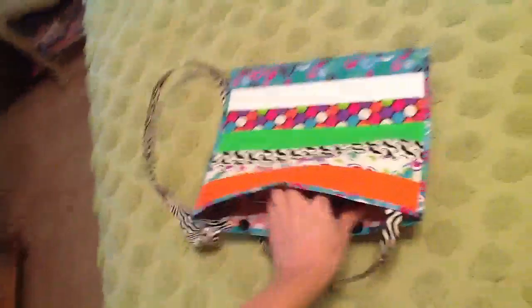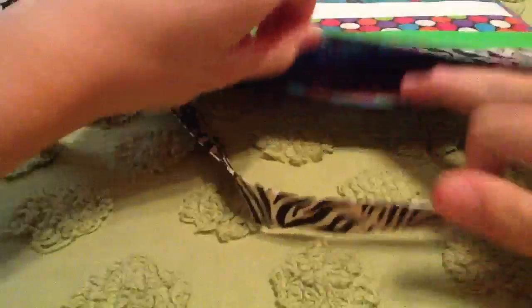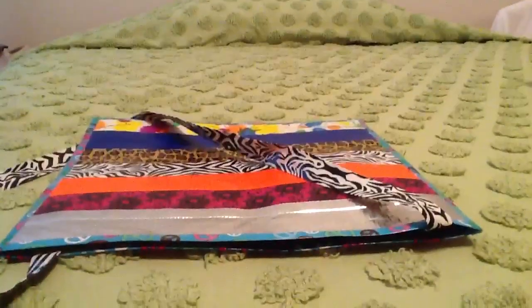The inside has — hold on, I'm going to set this down. This is really hard to show, hold on one second. I'm trying to put something under this so that it stays up straight. There we go.